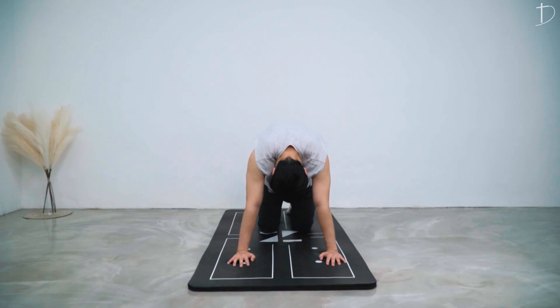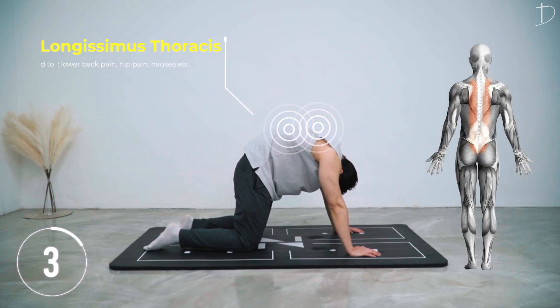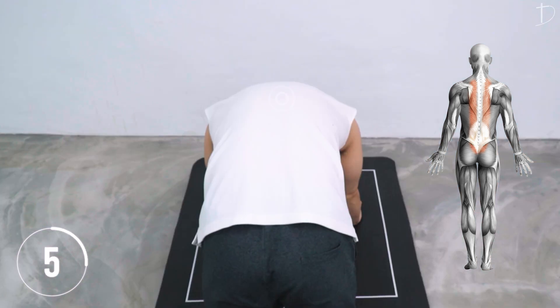Starting in this crawling position, you want to lift up your upper back to the sky as high as possible. Feel a nice stretch on the longissimus thoracis.